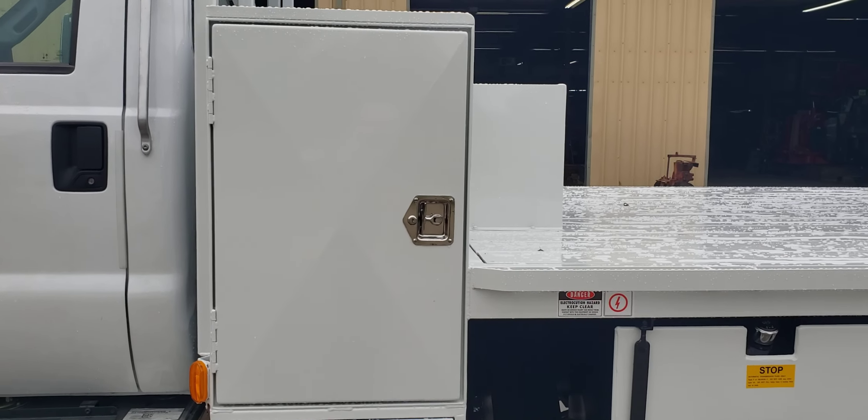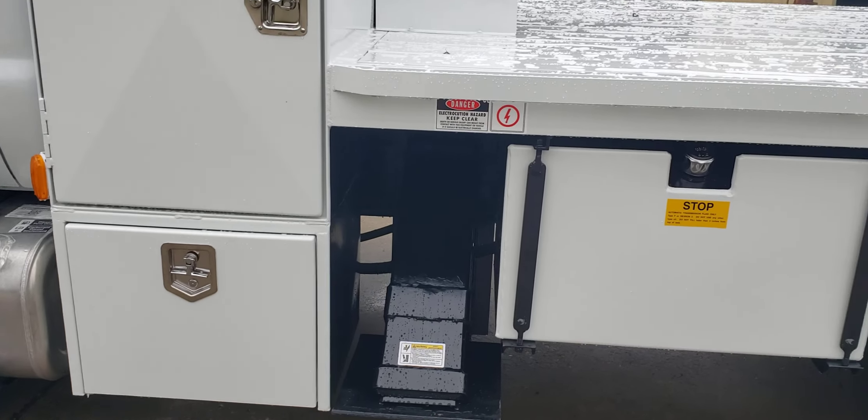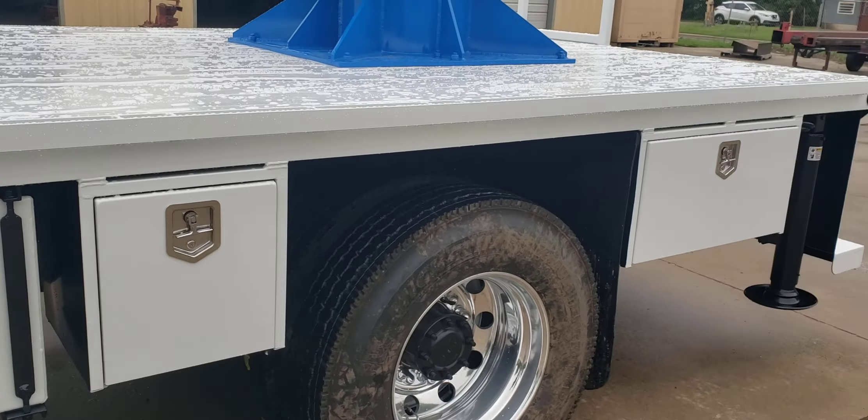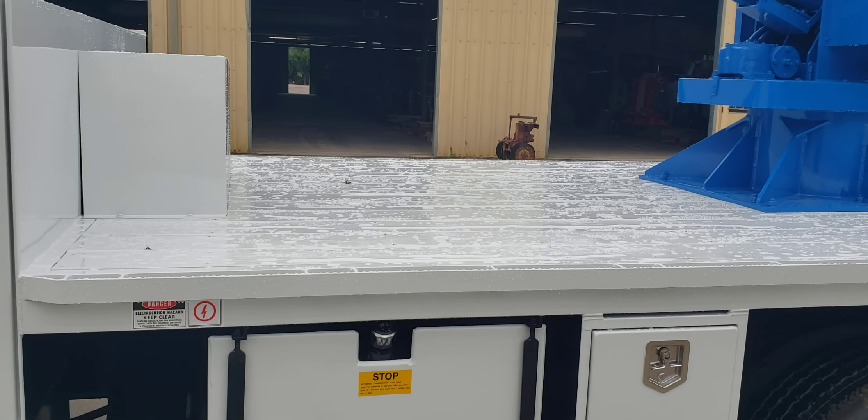This unit has a 24 by 36 by 96 plant box, a 24 inch box, an 18 inch box, and a 36 inch box. It's got a 13-foot wood deck bed.